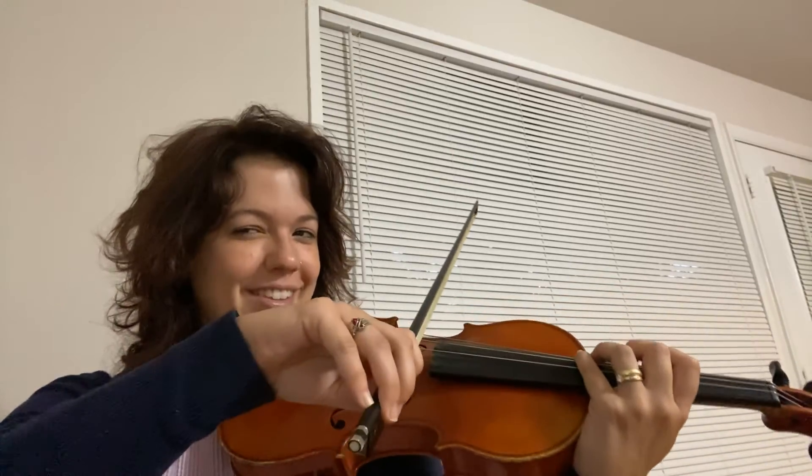And then being able to also know the finger numbers in third position, which are: one, two, three, two, one, two, three, one, two, three, four, three, two, one. Okay, and now I'm going to play it slowly.